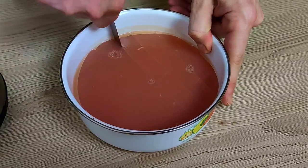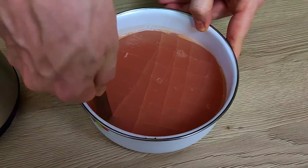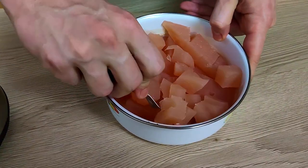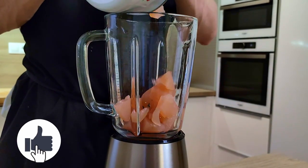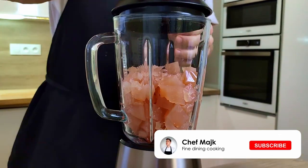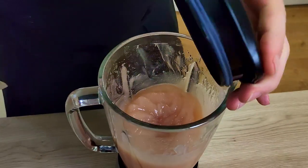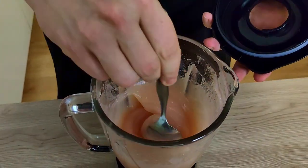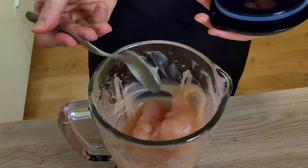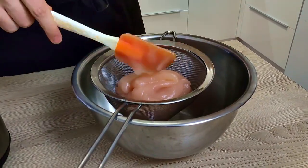My rose wine gel is set now, so I can cut a little bit, transfer it inside the blender, and blend it properly. Then I pass it through the chinois, and the gel is ready for the plating.